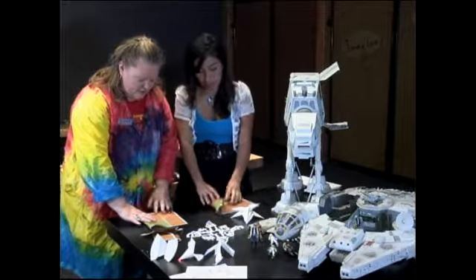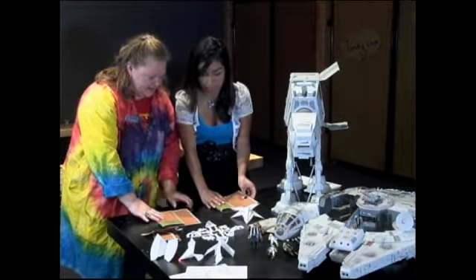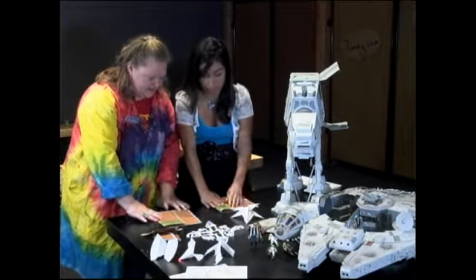So we're going to fold over a third, on both sides, just like this. There you go — known as the hamburger fold in elementary school. And then we're going to fold across again.